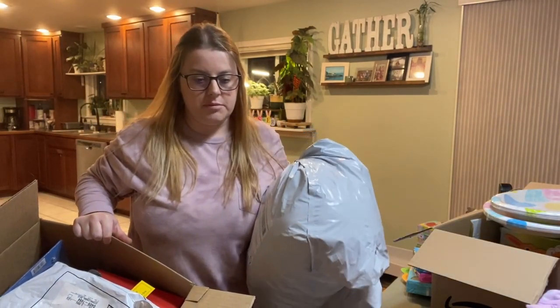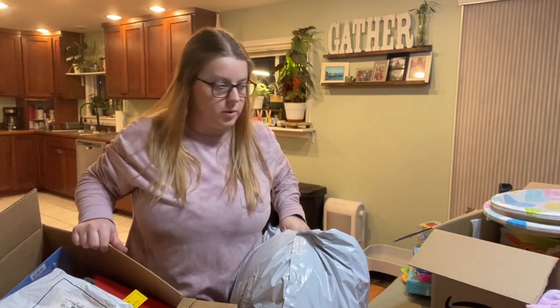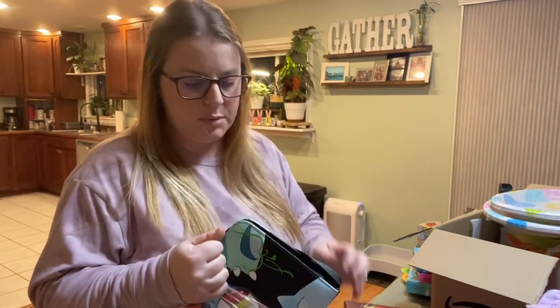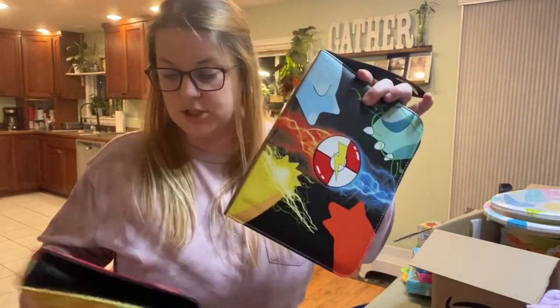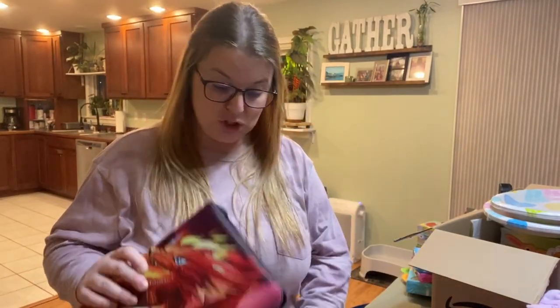I also forgot that I got them stuff from Target — I think I went a little overboard. Another Easter basket item my children are getting is Pokémon card cases for all of their Pokémon cards. I'm really excited for this one because my kids have been obsessed with Pokémon cards. I'm really excited for them to have books for all of their cards — this one is for my daughter and this one is for my son.